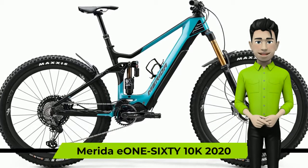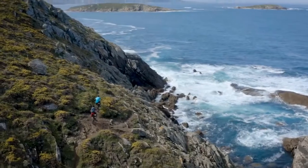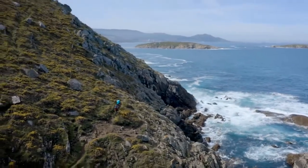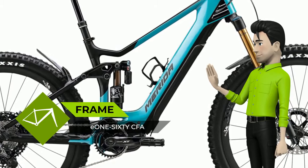Hello there. We're glad to introduce you to the Merida 160 10K 2020 year bike. The 160 CFA frame features a carbon front triangle with integrated battery technology, paired with a 6016 rear end with aggressive enduro trail geometry and 150mm rear wheel travel.